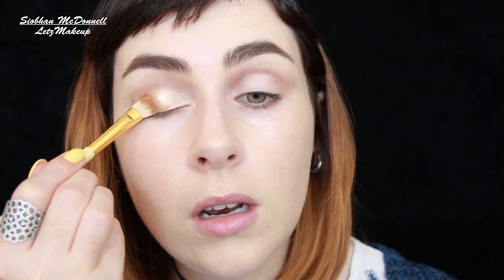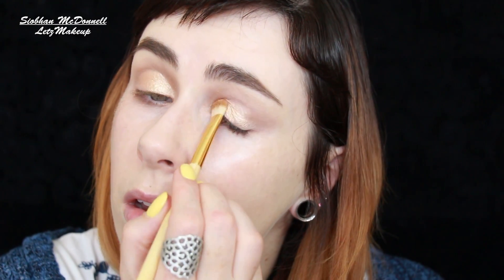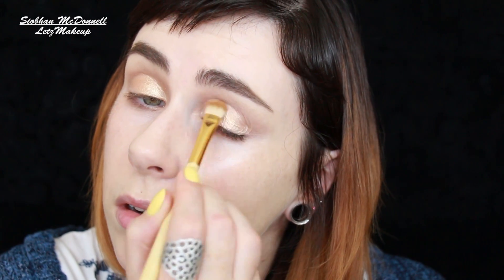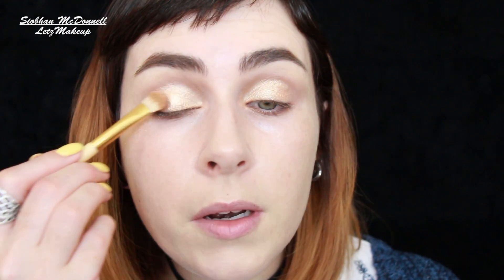It doesn't need a really strong base or anything like that. It is very pigmented for a face powder, particularly. This particular one — I didn't tell you what this was called — this is Double Definition, one of the Extra Dimension Skin Finishes, because Whisper of Guilt was an Extra Dimension Skin Finish as well. I don't think this was from the exact same collection, but it's been out in a few collections and the colour is the same.